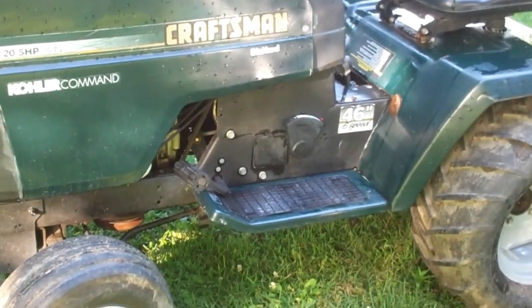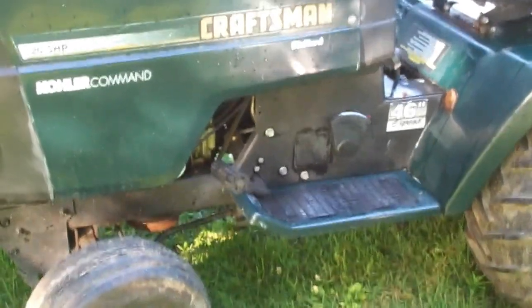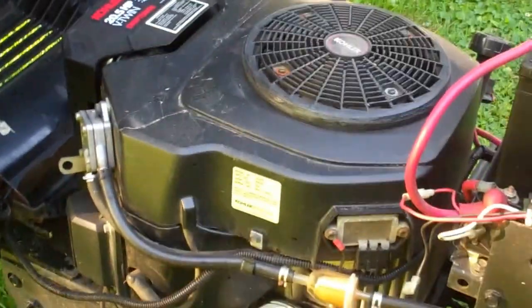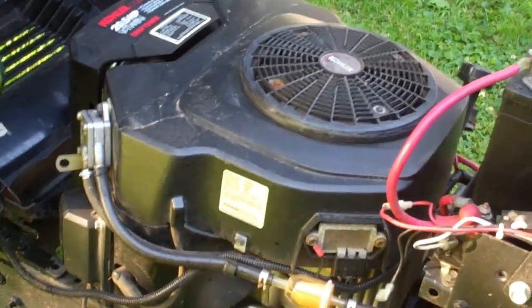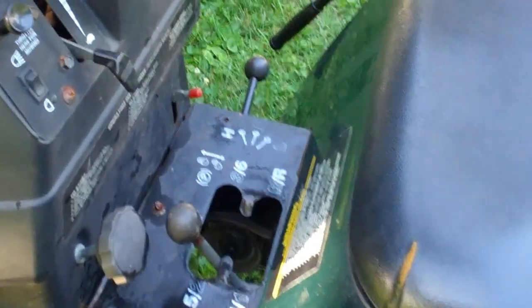When you go over uneven ground on the Dixon you feel the frame flex under you, but on this one there is no flex - it will carry the front wheels. This one's got the 20.5 horse Kohler Command, so it's got a great engine. I've had this tractor quite a while and I absolutely love it. As you can see it's got the high-low six-speed transmission.